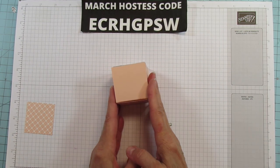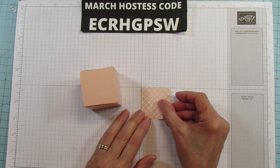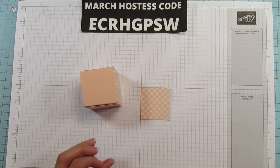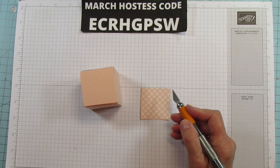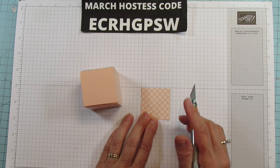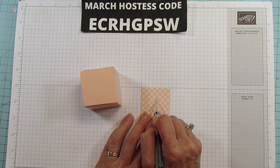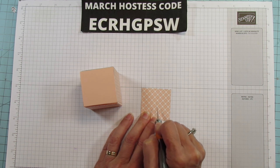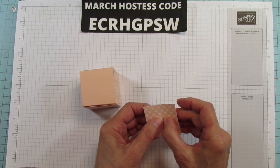All four sides are done. Now on this top piece, I'm just using this as a guide, but if you want to measure it out you can. I'm using my exacto knife to cut a little slit in the top. I'm just guesstimating — it's not important to be exactly centered. I'm cutting a little slot there so the bunny ears will fit into it. There's just a tiny slit here.